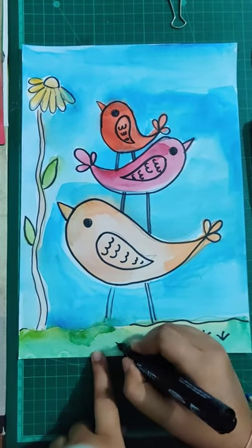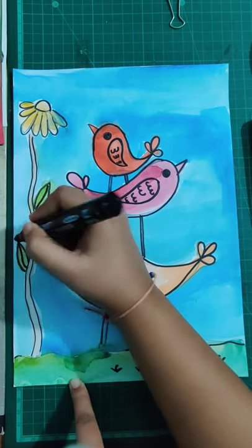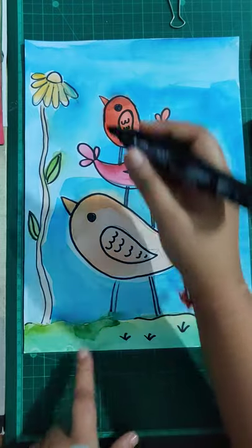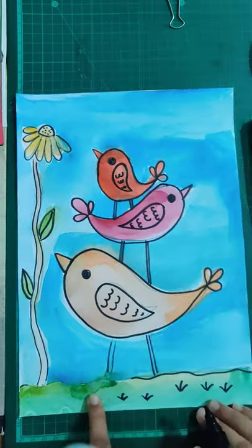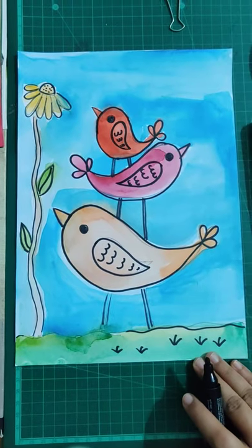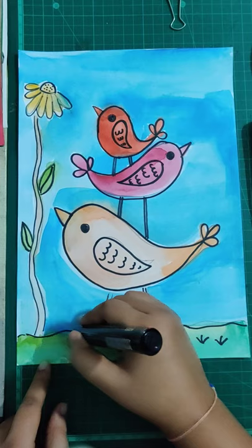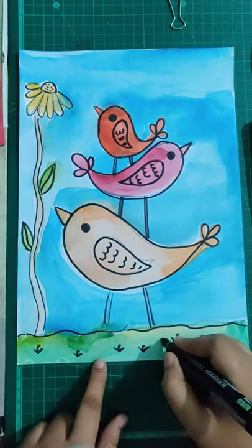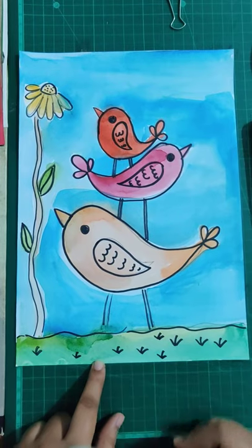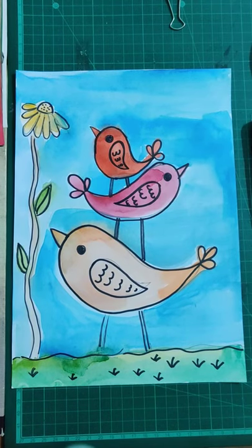You can even give some detailing in the leaves — just add one line in between. Add some dots in the flower for detail. Your artwork is ready! Just outline the grass and make some small grasses too. Complete your artwork, do your painting, and share the images with me. Thank you so much — have a great day!